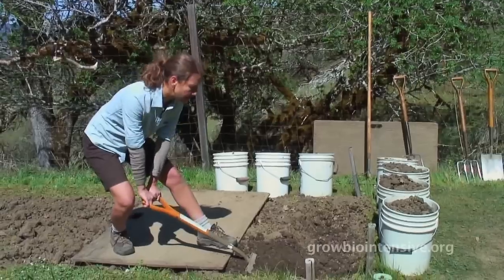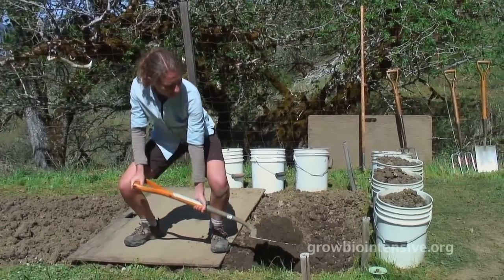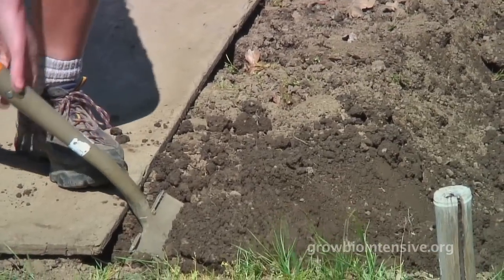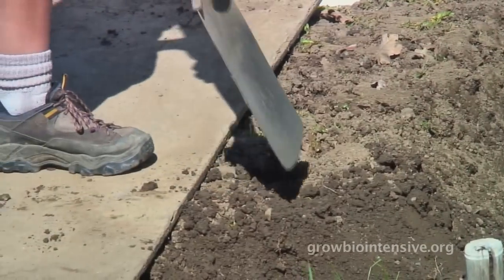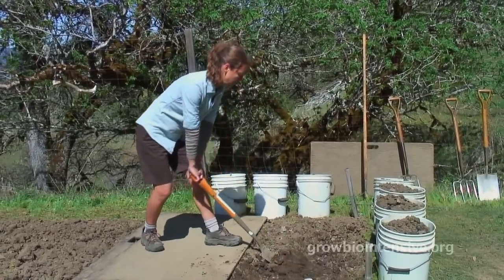Lean back, break the soil, move in, lift, and slide off at the same time. Lisa continues digging the upper trench by taking two shovel bites, each one about six inches thick, as she moves along the digging board until she's completely dug out the second upper trench.